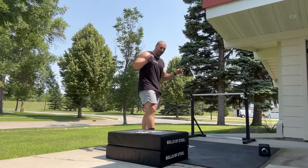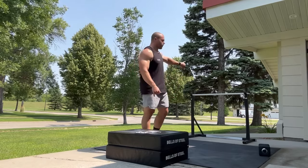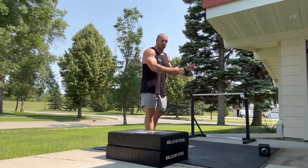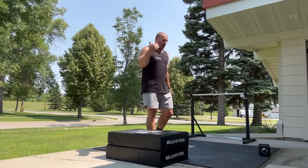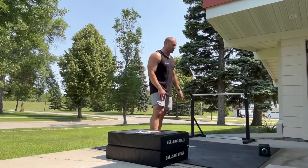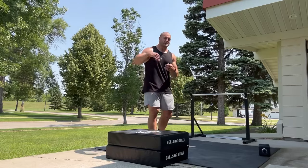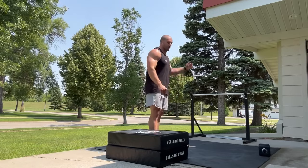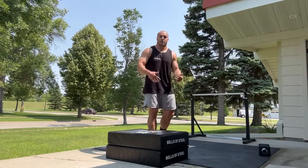Adding a mini hurdle so I still have to get some height over it, and adding a quarter turn over the hurdle to make the vertical jump a little harder and the transition into the horizontal jump harder. You can get as creative as you want - you don't have to come up with specific names for all of your jumping, just a vertical jump plus a horizontal jump, and then you can really just play with how you want to get it done.